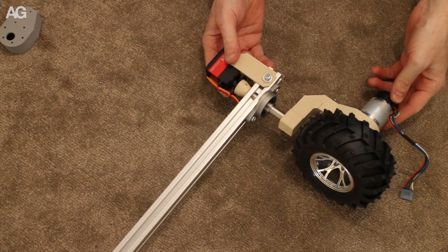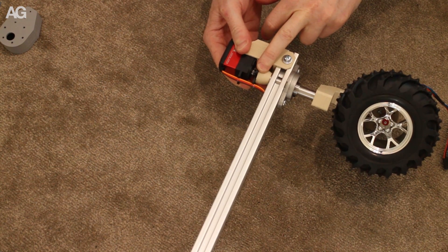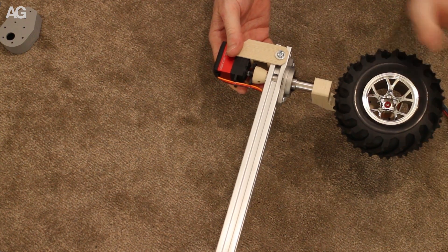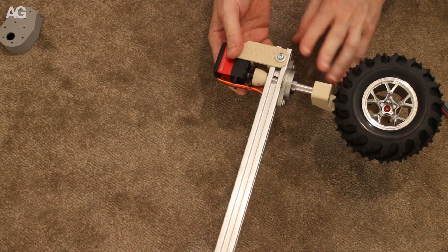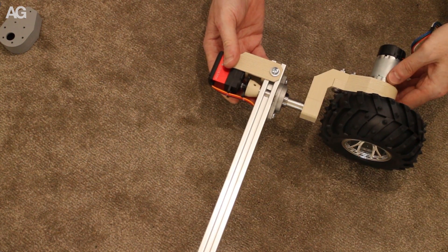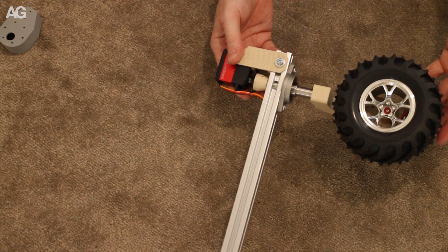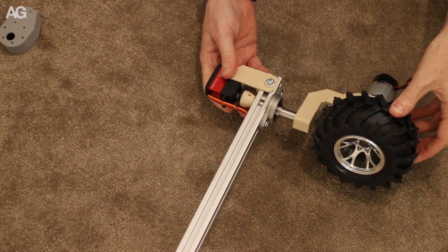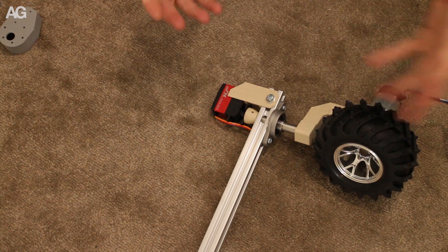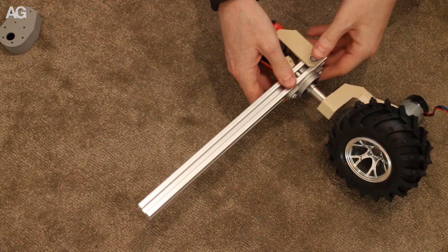I've still got a few more bits and pieces to finish off on this design. I need to come up with a final attachment for the servo to the shaft here. I'm also going to try and get the motor drivers for these mounted fairly close to this, just to make these more of a complete unit. Then I've got to source the parts and make six of these all identical. When that's out of the way I can start working on the suspension system and the rest of the frame, which will be more of this 20-20 extrusion.